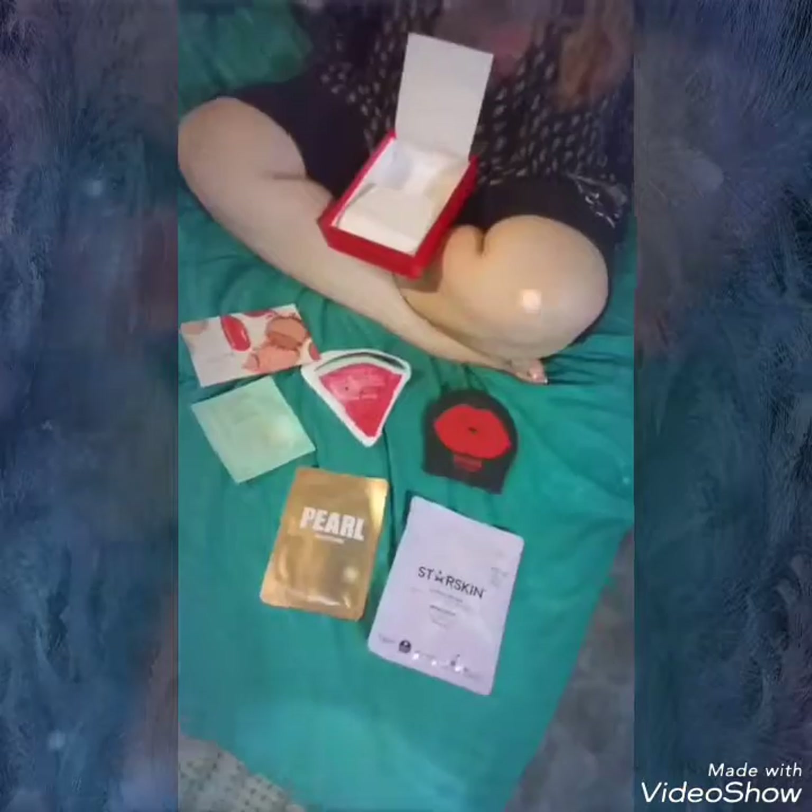To wrap up the Allure box — I want to see my camera woman wear all of these masks at once as a challenge, just be like a walking mask! That's our first channel challenge, guys: the walking mask challenge. Stay tuned, I'll have that video up in the next week.